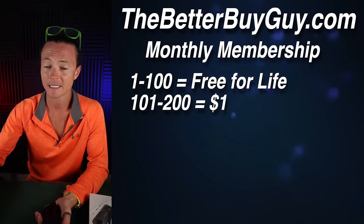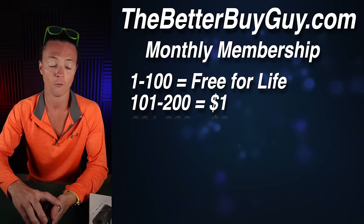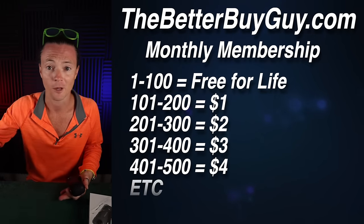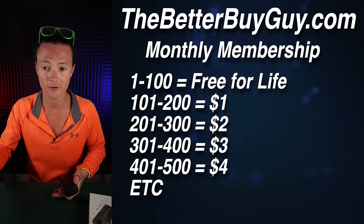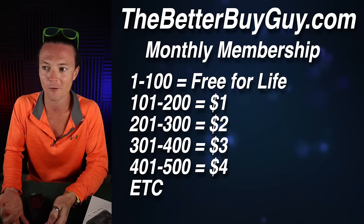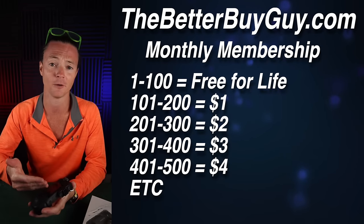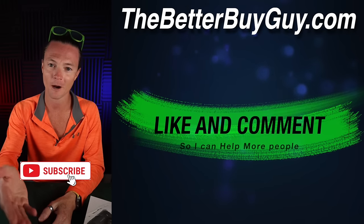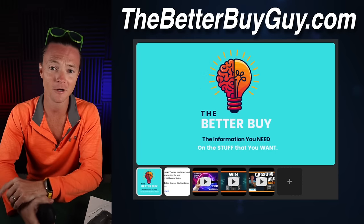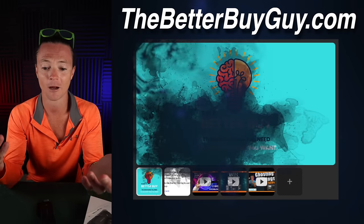The monthly membership will increase every hundred members. Once we hit a hundred, it goes to $1 a month. Once you lock in, you're locked in for life at that rate — unless you leave and come back. So if you join now, it's $1 a month for life. The goal is to keep adding value to early adopters while keeping the base membership low enough that people can come join, have fun, and enjoy the group. Please like the video, subscribe, and jump in the comments — I love having conversations about all this stuff.